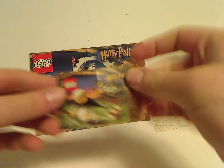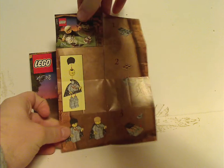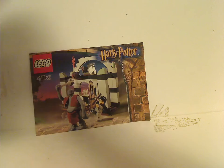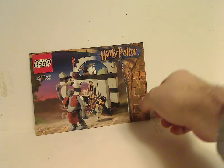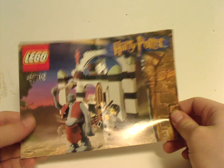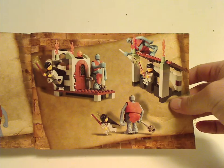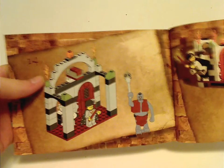For Flying Lesson, there's a little leaflet, of course. For Troll on the Loose, it has the same border as from the year prior — still Sorcerer's Stone — and on the back, an ad for the PC CD-ROM game, and then a few alternate builds for the set and the last building step.